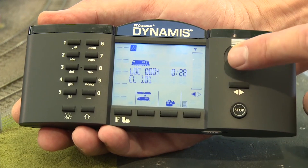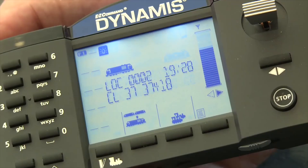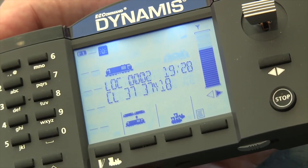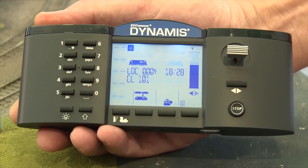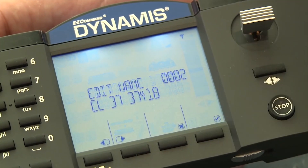The backlit screen features throttle speed setting, locomotive address, names and icons, speed step information, as well as showing CV information when in the programming screen.